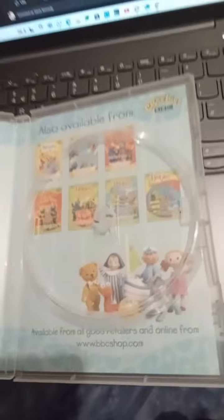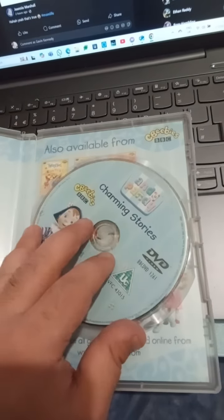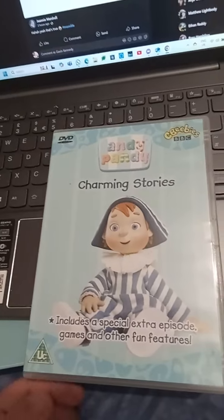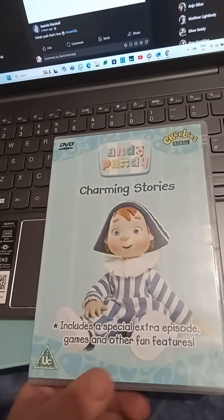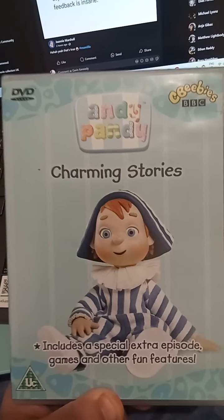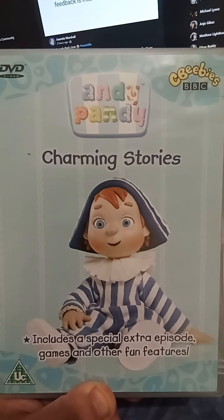You can also go on the BBC Shop, but that's not available anymore. So that's my review on this Andy Pandy DVD. If anyone's got any questions about this DVD, please leave a comment below and I'll tell you all about it. Bye bye!